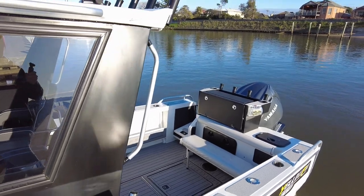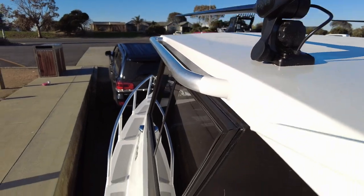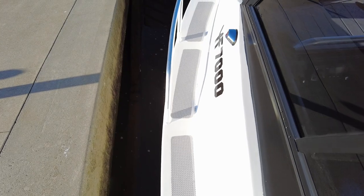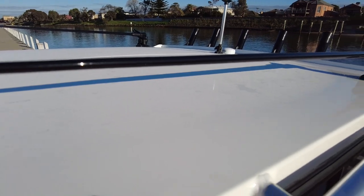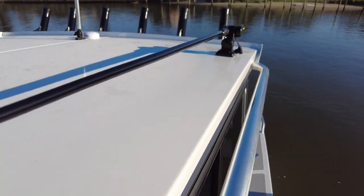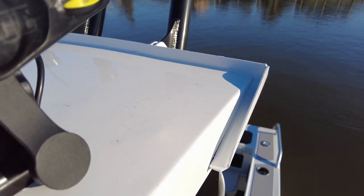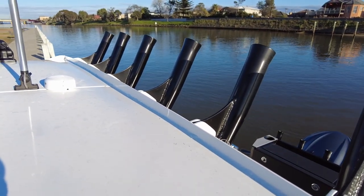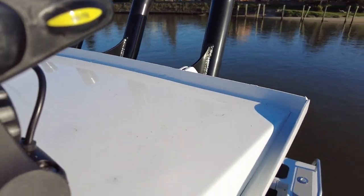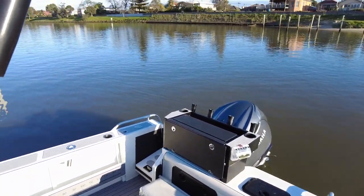One thing you do see on these Yellowfins is handrails everywhere. The side decks are wide, so you can comfortably and safely walk around them to get to the front, with super thick, easy-to-grab handrails pretty much wherever you'd expect them. The wall along the hard top also acts as a diversion — any water on top of the hard top hits that wall, channels down through the system, and keeps the passengers standing at the back of the boat dry.